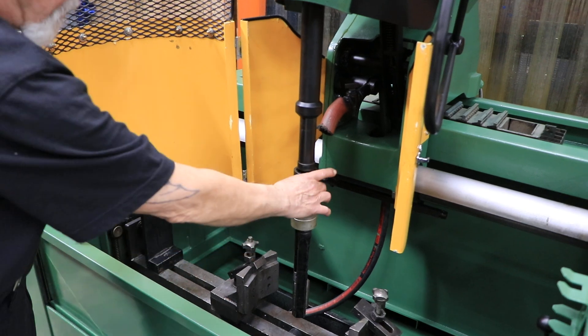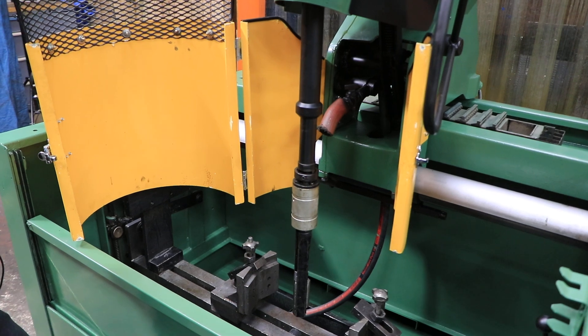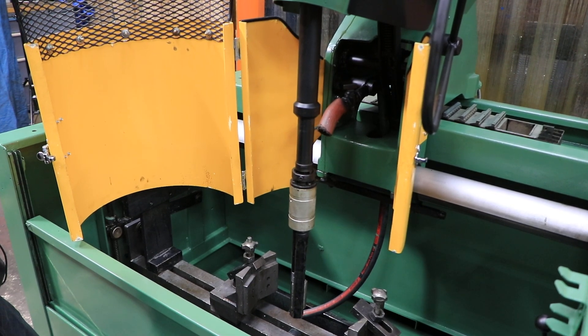This particular head would not be used for a cylinder. There are different heads where they have like four stones, and it's kind of more like a boxy-looking thing.